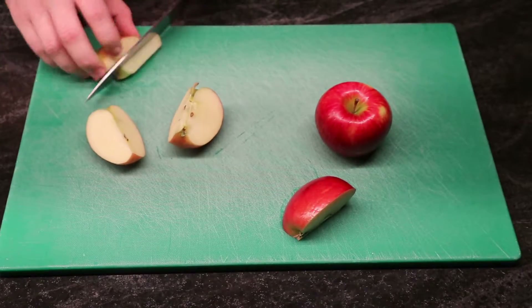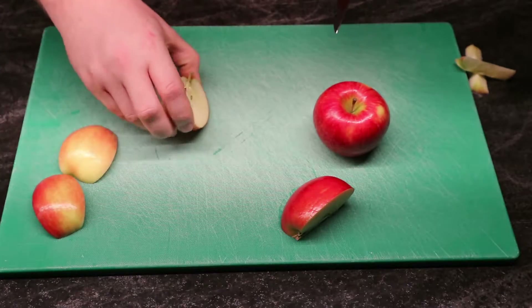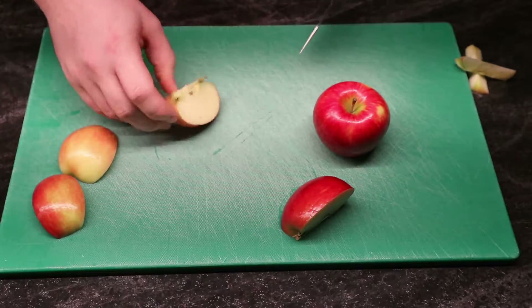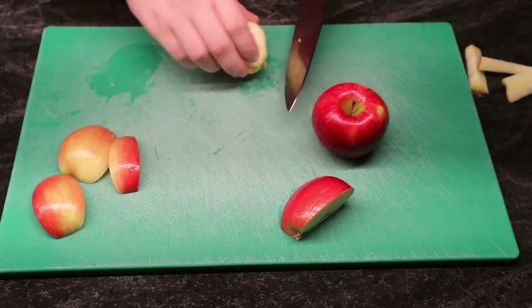To start with, decide on the amount of apples you want to use in the recipe. I'm just making it for myself and I've got some small apples, so I'm going to use two of them. Probably should have used just one, but it was delicious.